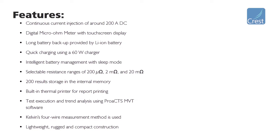The MVT200B Plus consists of a built-in thermal printer for printing the test results on the go. A 60W charger is provided with the instrument for charging the battery.